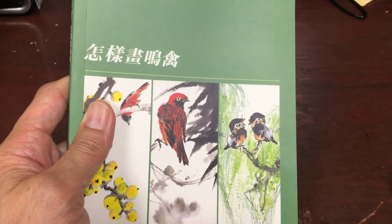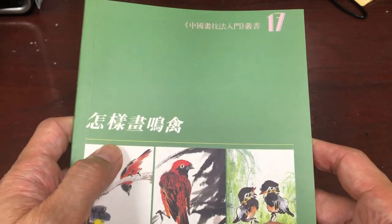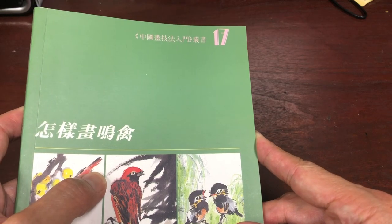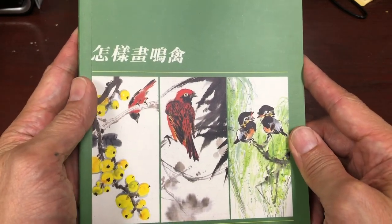Hello OAS family. We are reviewing a book today. This book is from a series called 'How to Paint' and it is book number 17 in that series. The title of this book is 'How to Paint Songbirds.'